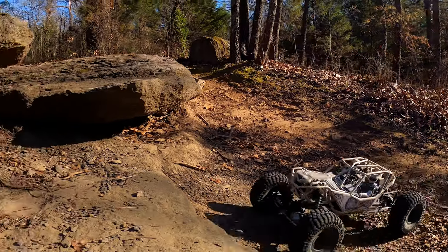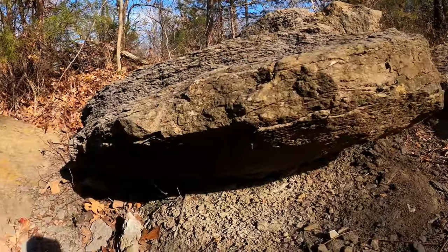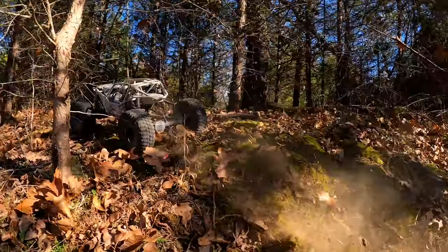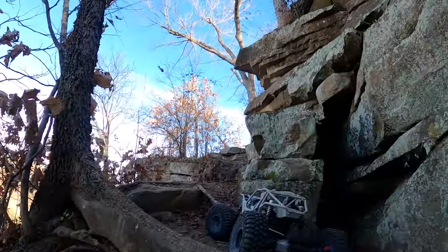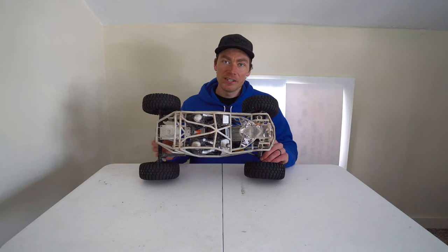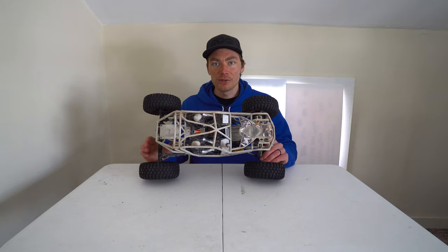Next, I changed the rest of the electronics. The stock sensorless setup just didn't have the slow speed control I needed, so I went to a Mamba X speed control along with a Hobby Wing 3200 kV motor, and it works — it's fast. It has slow speed control, but it does heat up if you do a lot of crawling, so I may go to a different motor in the future.